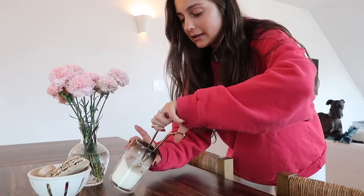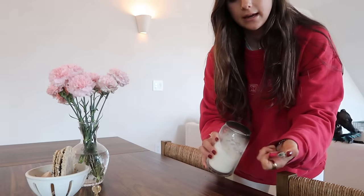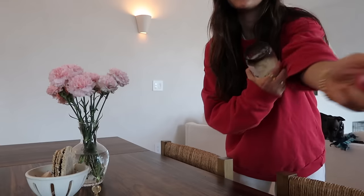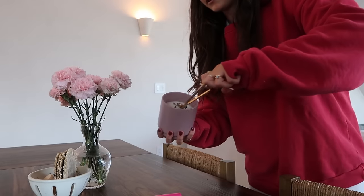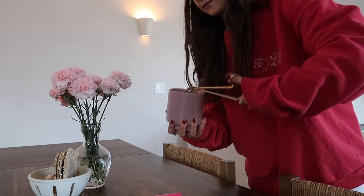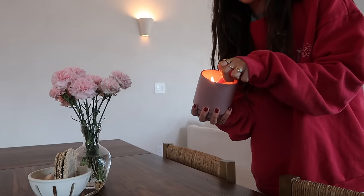It's a bit later now, it's 5:15. Turning on some lights because the sun isn't setting which is amazing, but it's getting a little shadowy in here. Going to make some dinner shortly. I need to get a candle lighter because I can't reach the wicks on that candle. For now I have this old lavender and eucalyptus candle — it's pink and springy so why not.